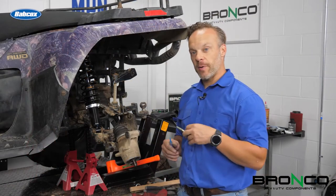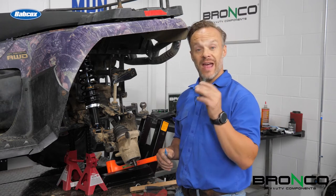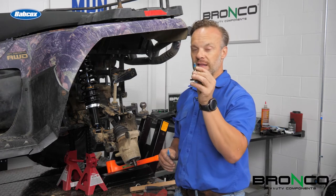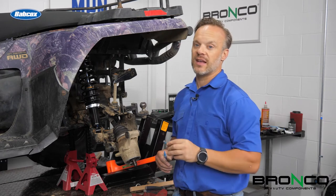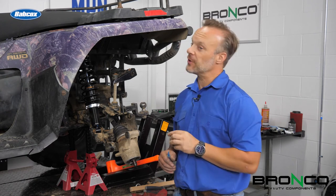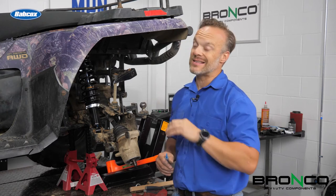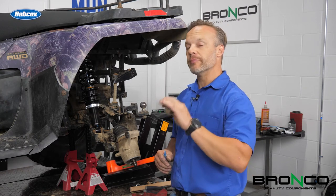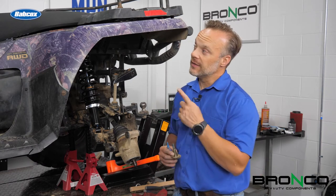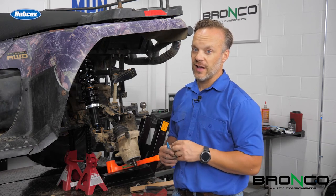Whenever you're pulling something apart, especially when you're putting it back together, always take a peek at the threads on stuff — to make sure that they're good, and also, you can see this has blue thread locker on it. When I put it back together, I am going to put a little bit of that blue thread locker right back on it. I typically stick with blue because the red is not meant to come apart — blue is meant to be used in situations where you may need to pull it apart. We just redid the engine and a whole bunch of other stuff on this, so this has got a long life ahead of it.